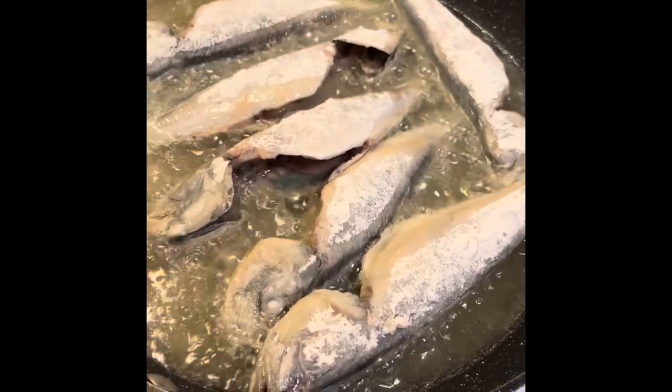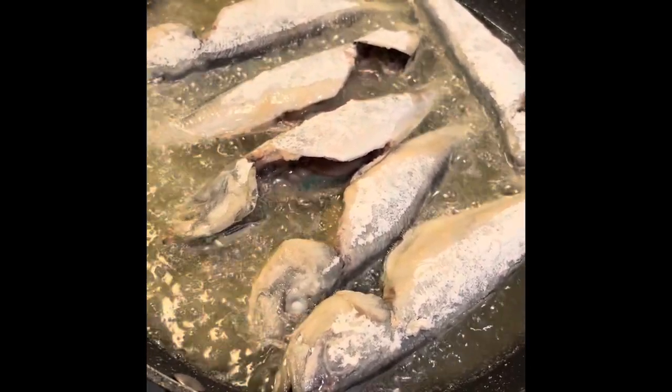So now the mackerel is actually frying. I sauced it in some flour, and then I put it to dry. I will turn them over when the first side is done.